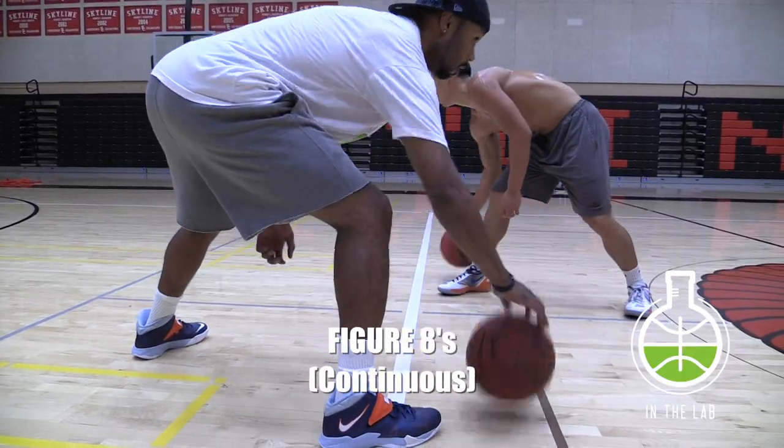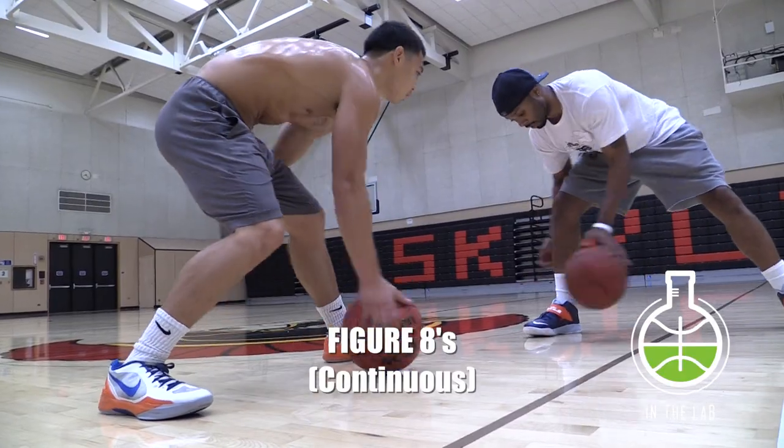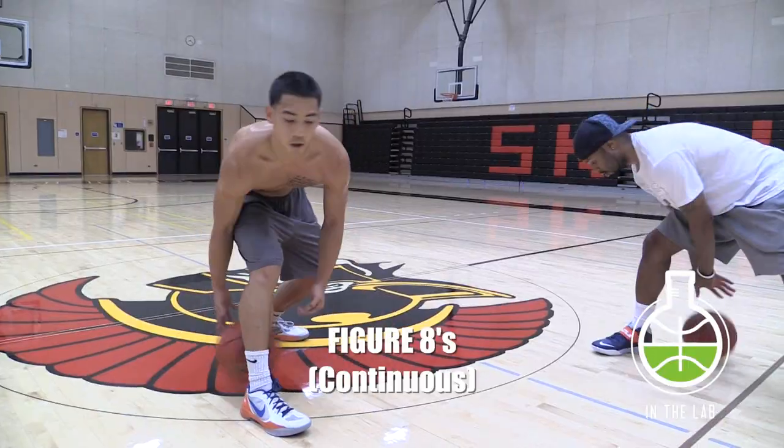Have fun with it. Make up your own way of doing it, and try to keep your eyes up the whole time. All this stuff is what I start beginners with — a nice little something to get them going.